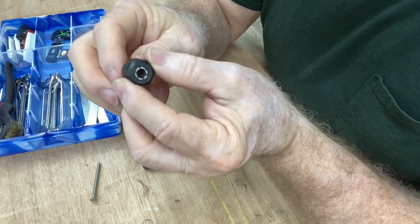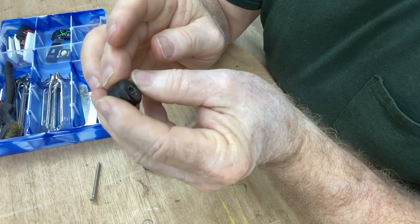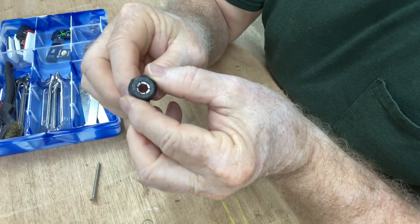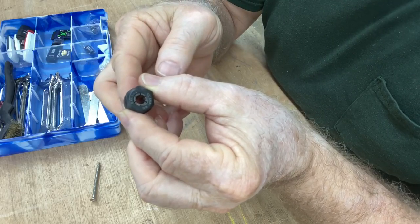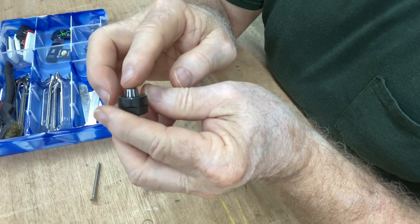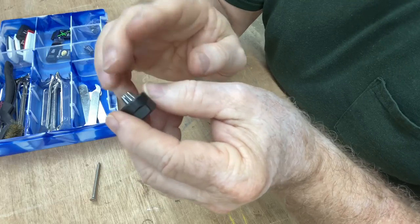Nobody ever talks about it, and I don't know why. Now you know how to change out the collets and switch from your eighth-inch bit to quarter-inch bits. Or if you buy the collet set from the Fox Alien store or another source, you know how to swap them out.